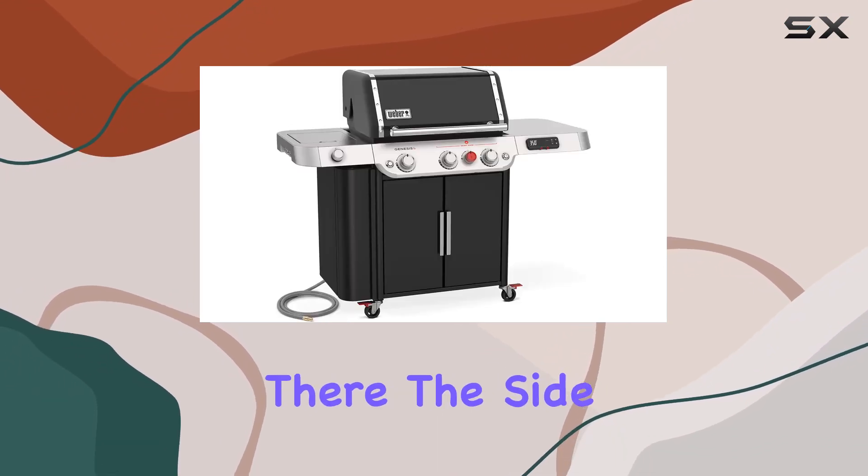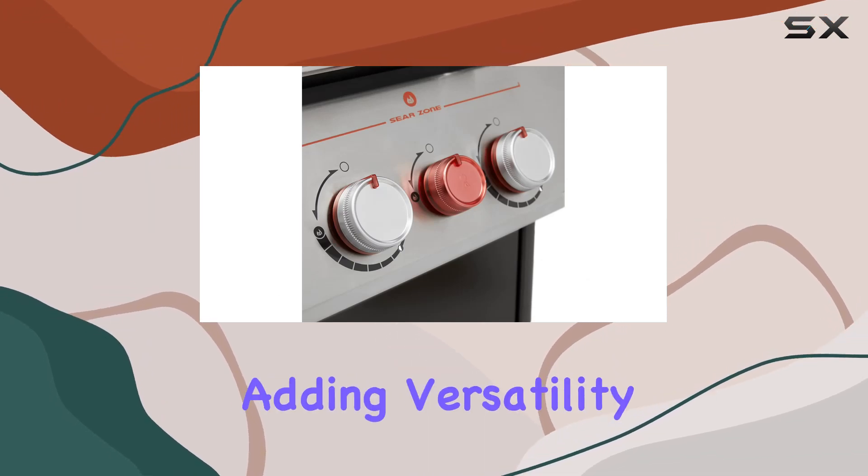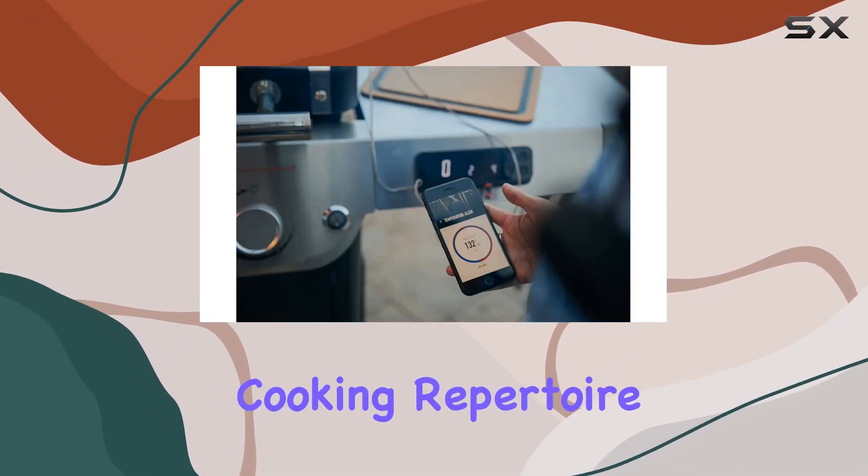But it doesn't stop there. The side burner lets you sauté veggies, boil corn, or heat up sauces, adding versatility to your outdoor cooking repertoire.